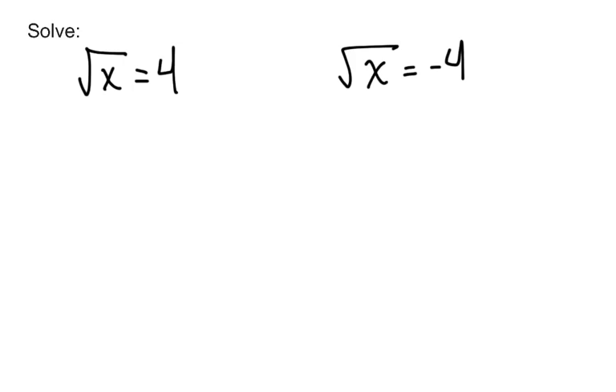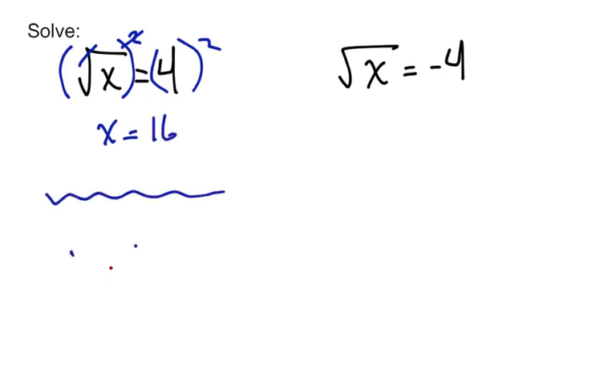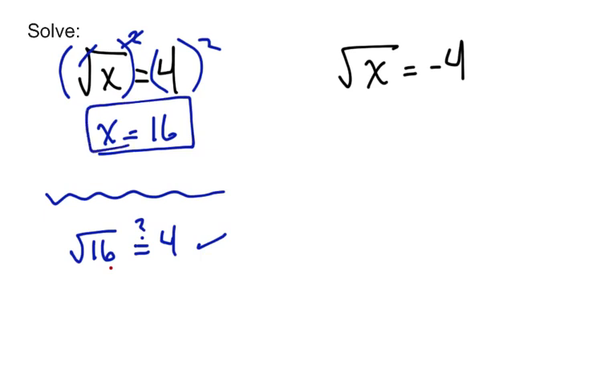So let's try a whole bunch of examples. First of all, solving the square root of x equals 4. We have the radical alone, so we're going to want to get rid of it. How we undo square rooting is by squaring, so square both sides and we get x equals 16. But be sure to check your answers. Is the square root of 16 equal to 4? Yes it is, so x equals 16 is our solution.